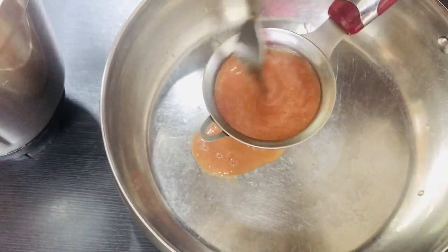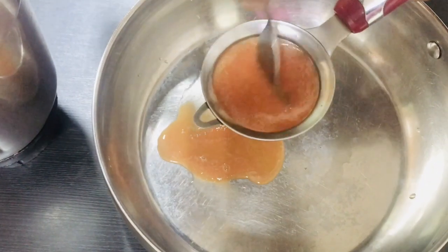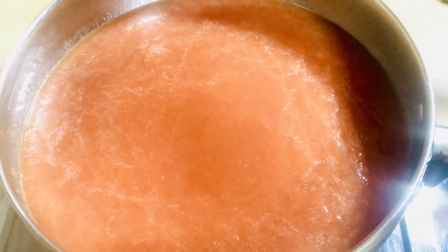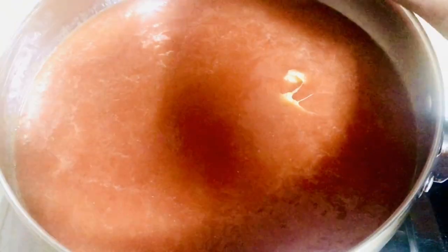I'm going to cut the oil and paste in the ginger and garlic paste. I've cleaned it up here. This paste is done.